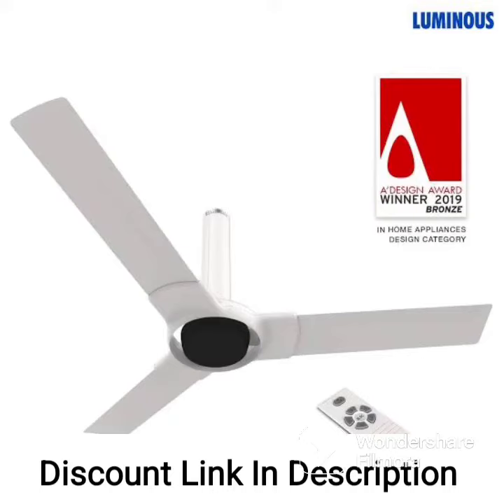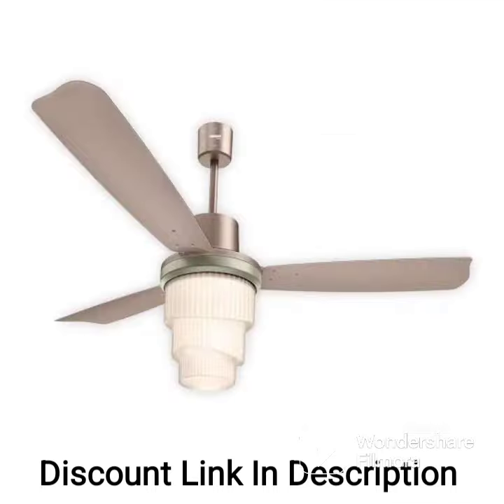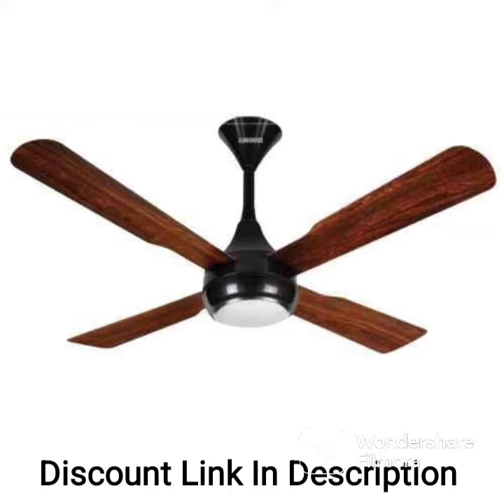The Luminous London Mayfair 1200 Arm Ceiling Fan is a high-speed, energy-efficient fan that is B-certified and consumes only 57W of power. The fan comes in a sapphire blue color and has a stylish and modern design that can complement any decor. Here are some features and specifications of the Luminous London Mayfair 1200 Arm Ceiling Fan.